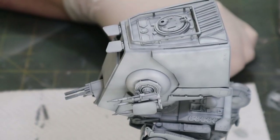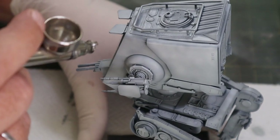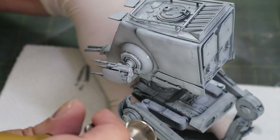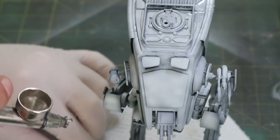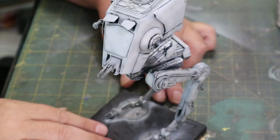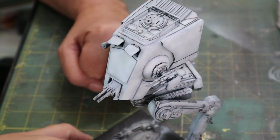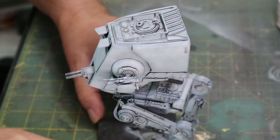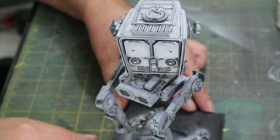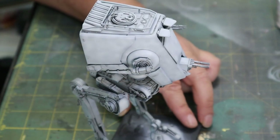Now I'm just going to spray it with gloss. I'm using the very fantastic gloss varnish from VMS - it is a beautiful gloss varnish. This is the model now coated with its protective gloss paint, allowing us to move to the next stage which will be a pin wash followed by the weathering. Everything is now sealed so I have no worries about affecting the acrylic or the lacquers underneath.